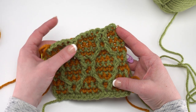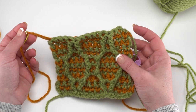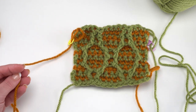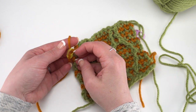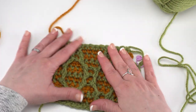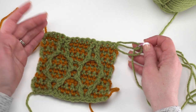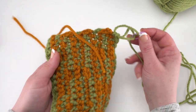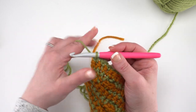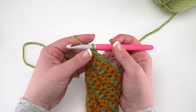If you follow along with the written pattern, you will end on an odd numbered row — row 115. At the end you don't need to remove the hook from the active loop because we're going to continue with the border. After row 114, when you're done with that contrast color, go ahead and cut that yarn, pull that loop through and finish it off, then weave in that end. We're just going to finish up with our main color for the border.